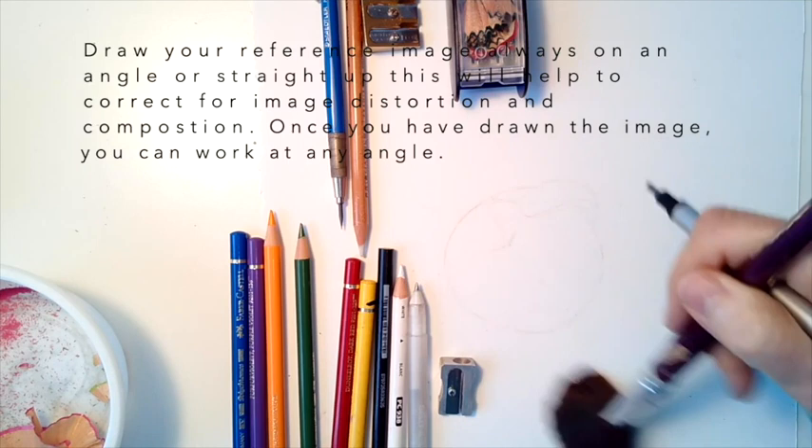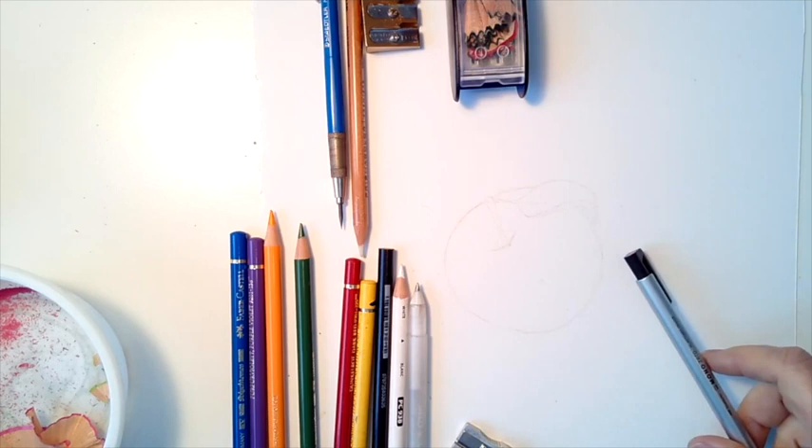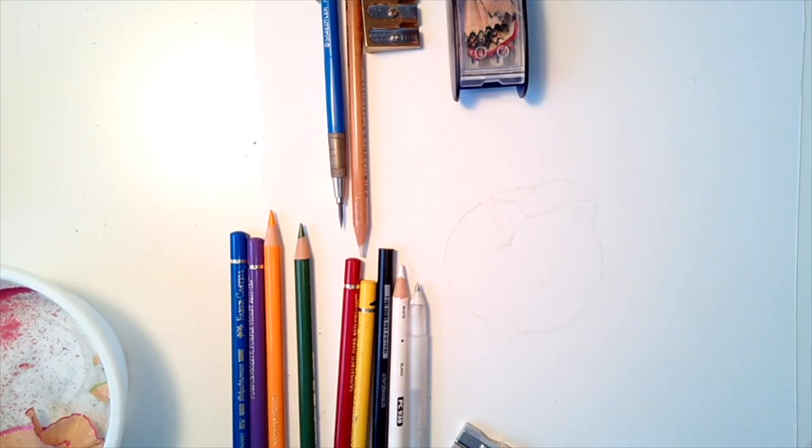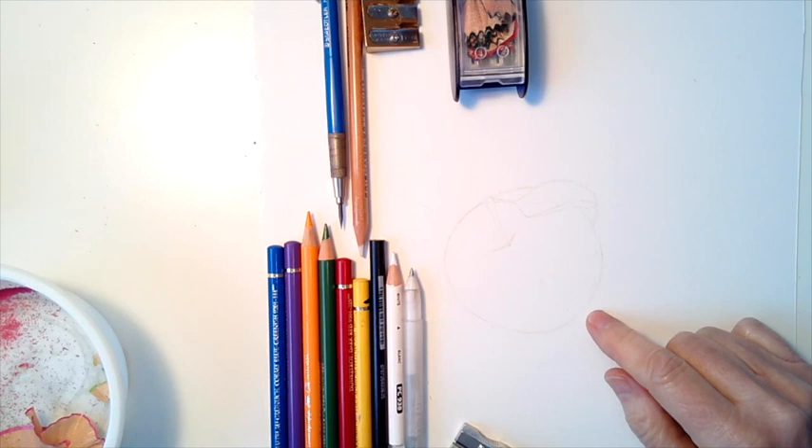I'm working on Stonehenge paper — this particular piece is from a roll and it's got two sides. This is the softer side, the one that doesn't have as much tooth as the other side. You can always check your paper to see which side you like the most.